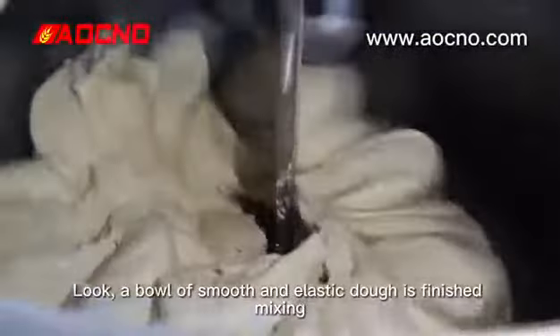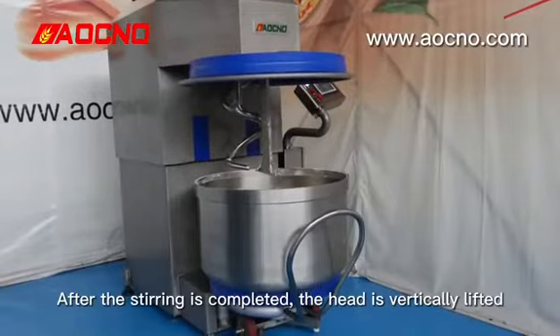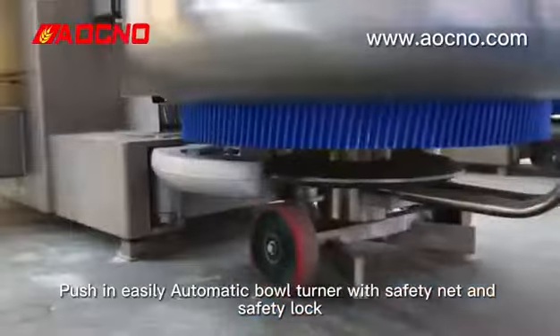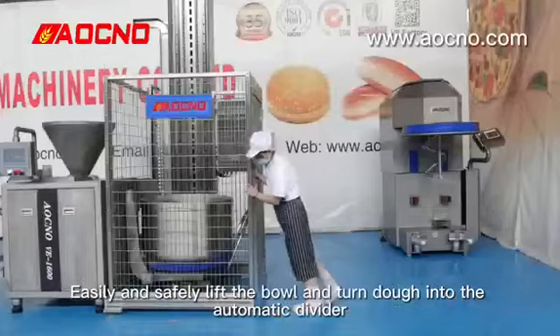A bowl of smooth and elastic dough is finished mixing. After the stirring is completed, the head is vertically lifted. The bowl automatically accesses and pushes in easily. Automatic bowl turner with safety net and safety lock easily and safely lifts the bowl.